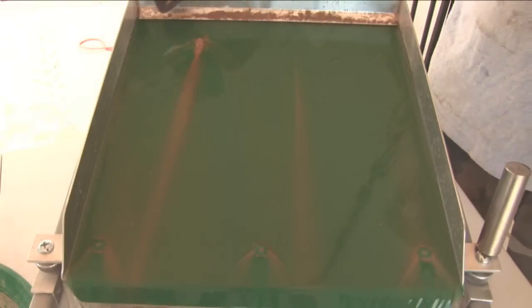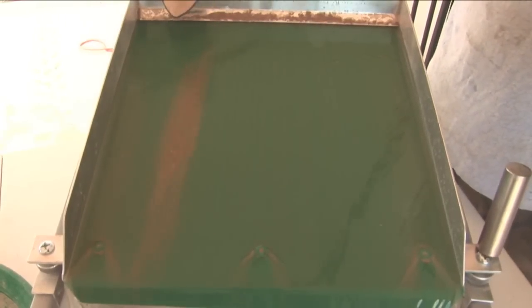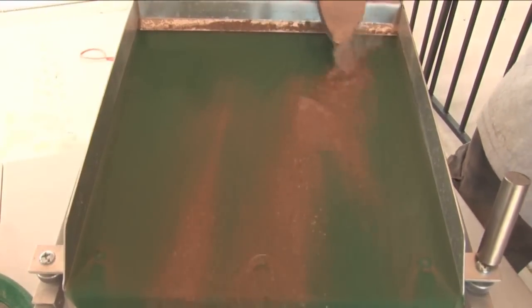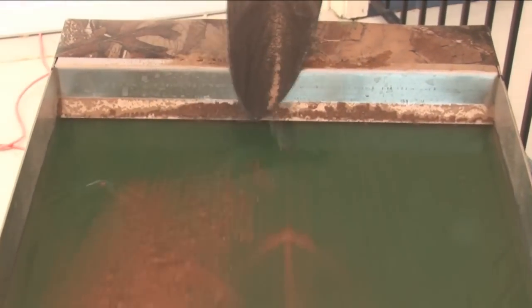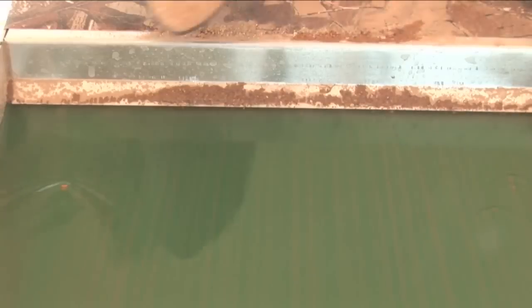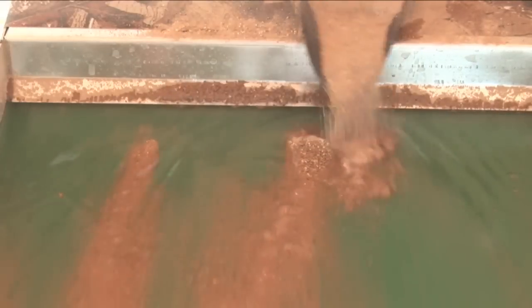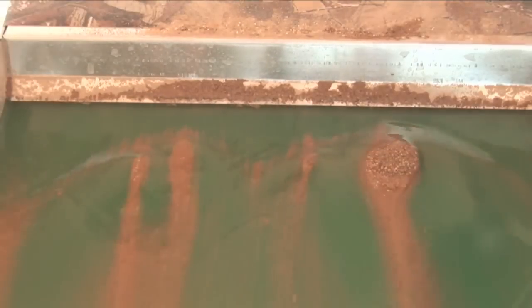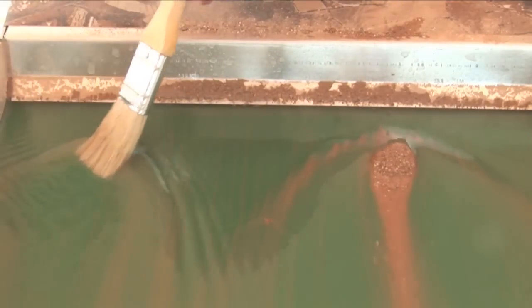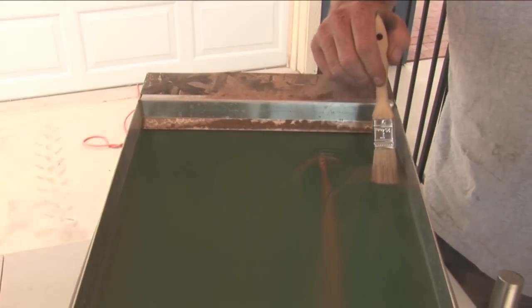I'm seeing gold coming up already, right in along here. I'm going to keep feeding it and see if it stays there. A nice little picker right there.